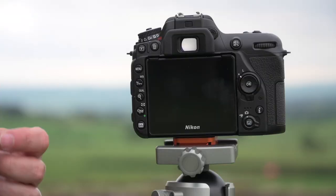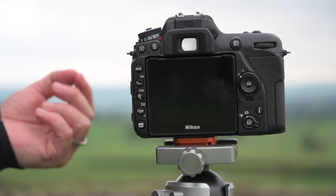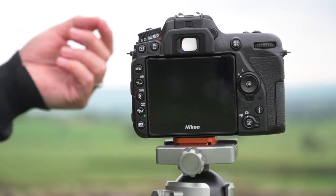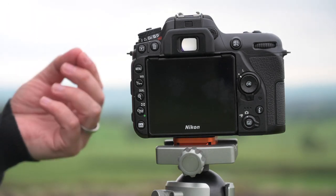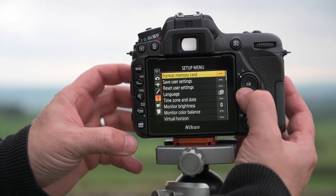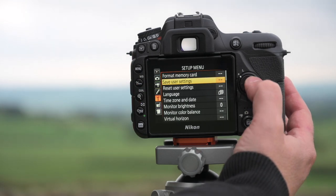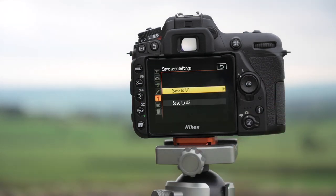To program the user mode, put the camera in manual mode, aperture priority, or shutter priority, and set your shutter speed, aperture, ISO, and focusing modes. Press the menu button and go to the setup menu — the spanner icon — then go to save user settings, and you can save the current setup of the camera into U1 or U2.